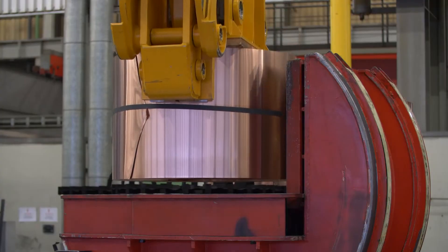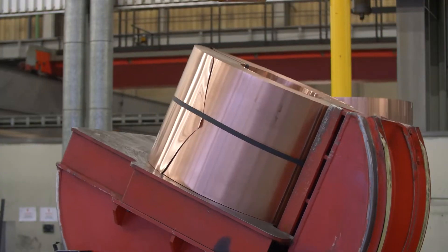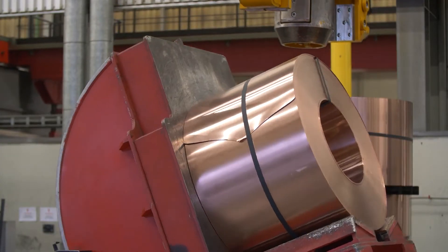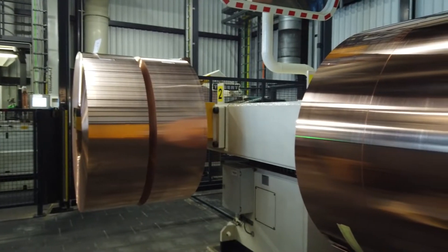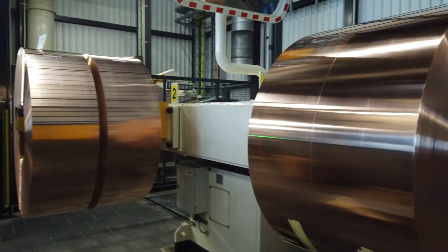Hot Dip Tin Coated Copper Strip is produced on an industrial scale in several Wieland plants in Europe and the United States. The strip is coated after it has been rolled to final thickness but before being slit to the final width.